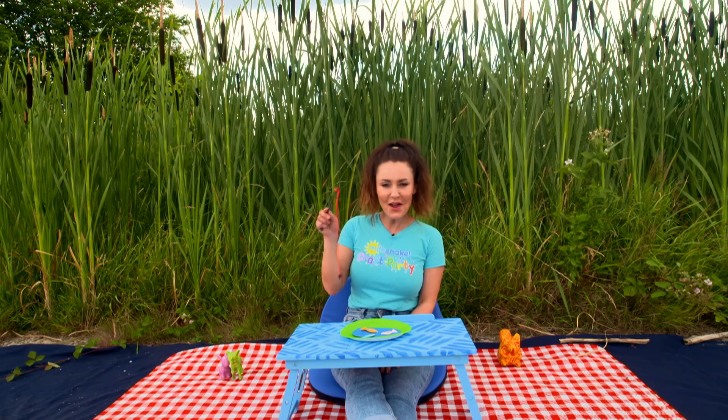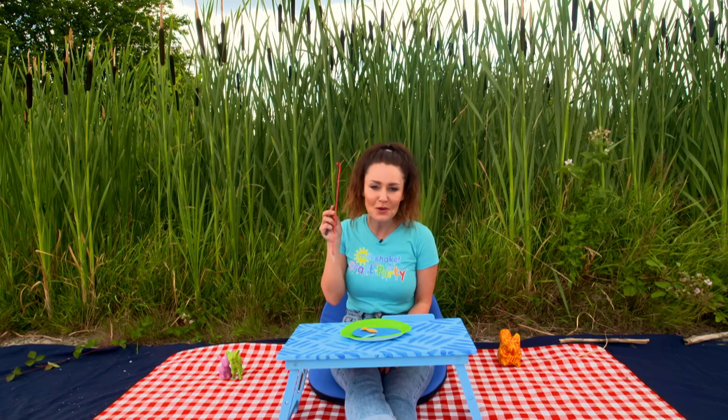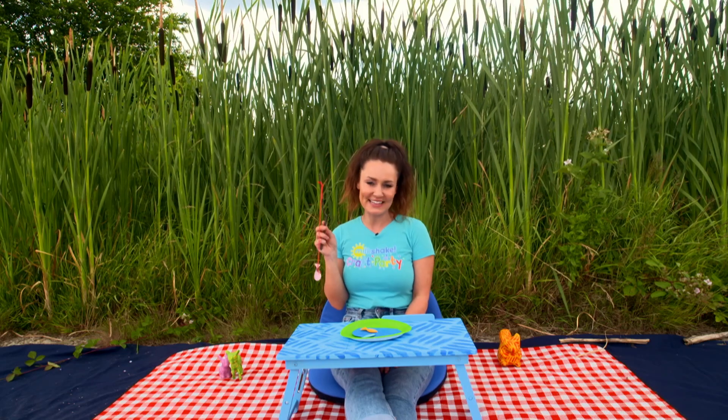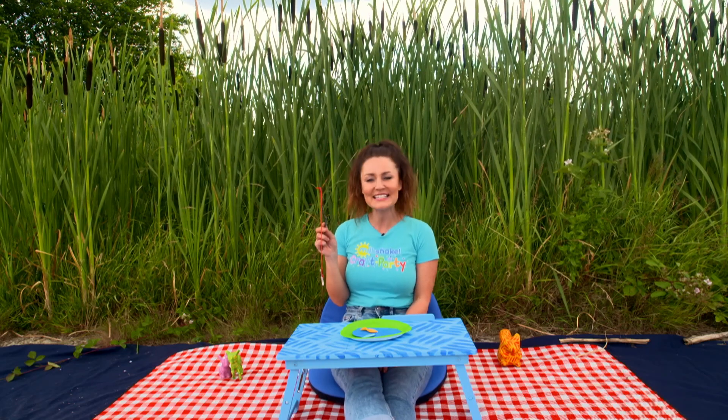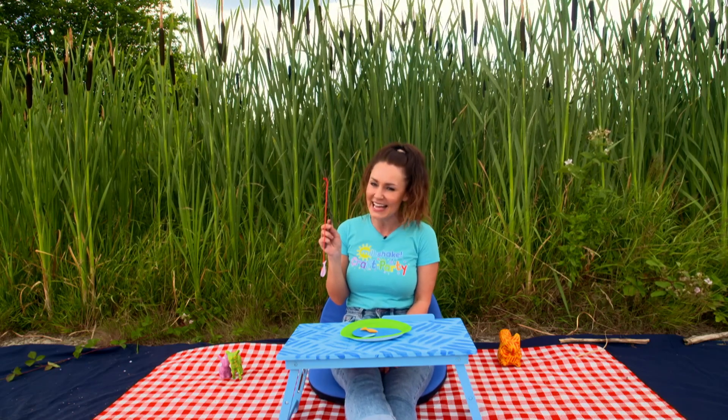And just like that you have your very own pond dipping game — it's almost like fishing in a real pond! Why not have a go making this at home Milkshakers with your friends and family and have your very own Milkshake Craft Party. I'll see you next time!